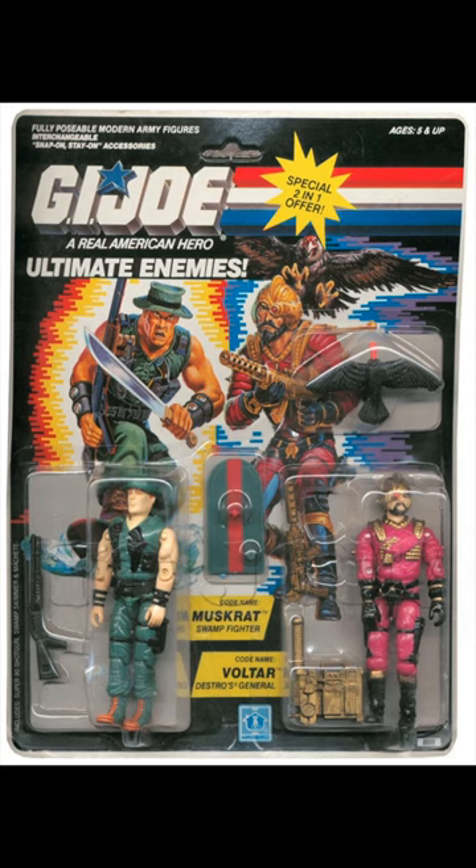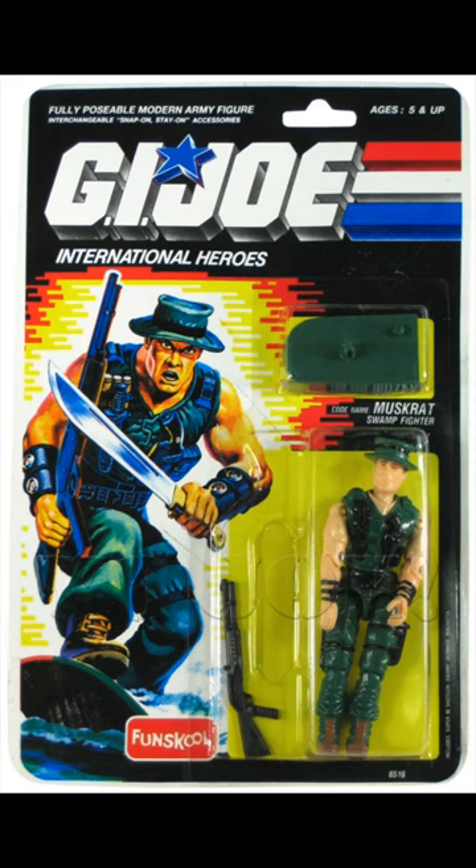The figure was reused and paired with Voltar in a two-pack called Ultimate Enemies. He was also re-released by Fun School in India in 1995 with differently colored accessories.